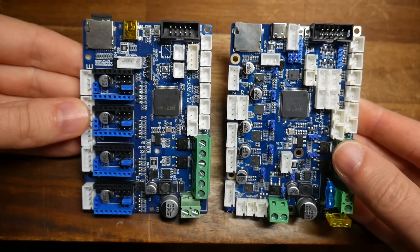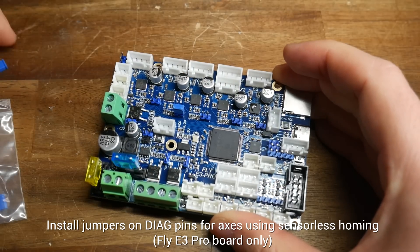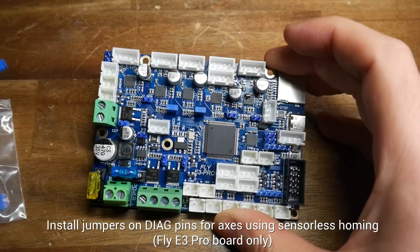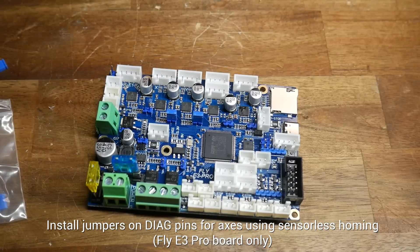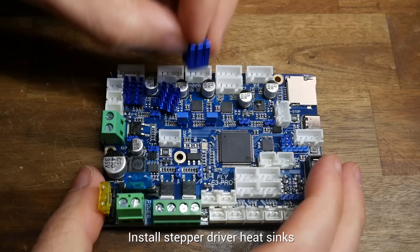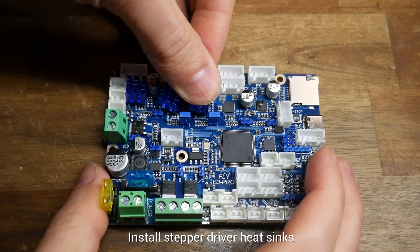Obviously the Pro board already has the stepper motors integrated, so the only thing we need to do if we're using sensorless homing is to install jumpers on the diag pins for those axes. In my case, that's X and Y. If you've only got one Z-axis stepper motor, install jumpers as shown in the instructions onto the unused pins. Finally, for either board, don't forget to install the heatsinks on top of the stepper motor drivers.